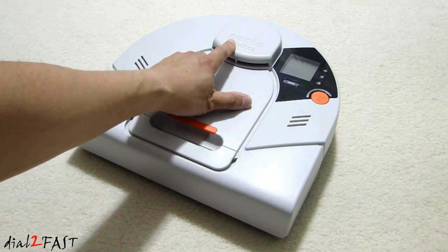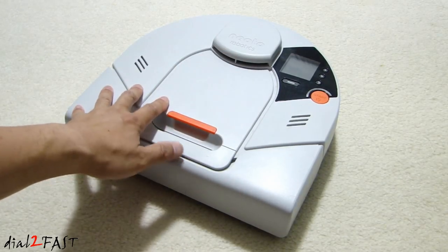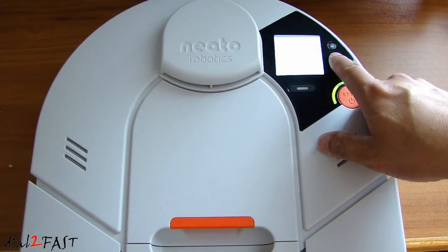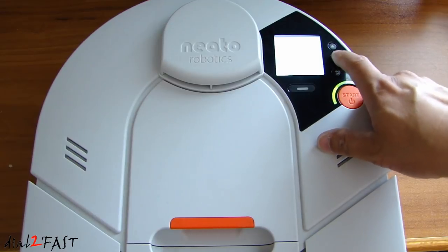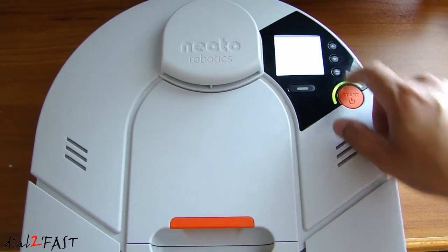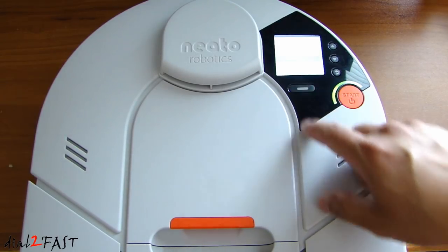So in this video, I will show you how to take this unit apart, replace the motor, and put it back together. The first thing you want to do is go into the menu and scroll down to support. Do a shutdown, and we'll shut down the unit.